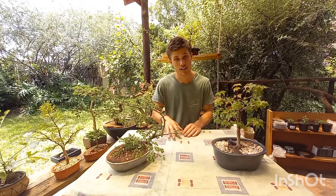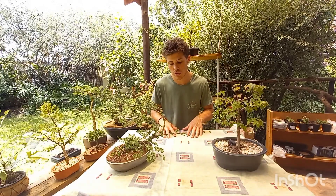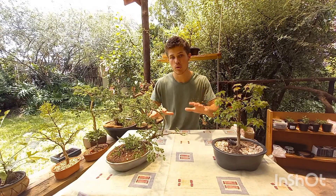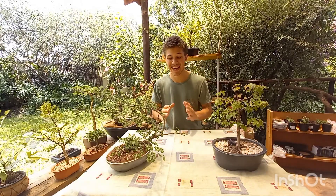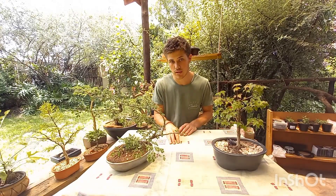That's not to say your Bonsai can't get afternoon sun — it definitely can. But know that afternoon sun is a lot more harsh and can be more damaging to your plants if they're not treated right. If your Bonsai gets afternoon sun, make sure you're giving it an adequate amount of water. Without enough water, you can get scars on your leaves — yes, your Bonsai leaves can get sunburn.